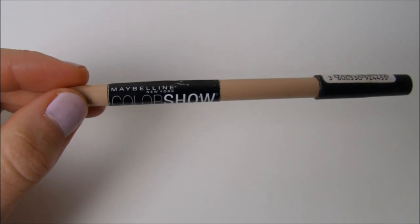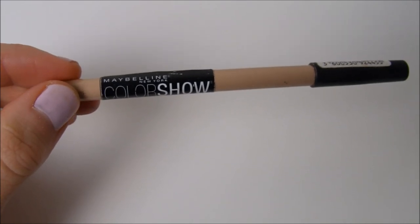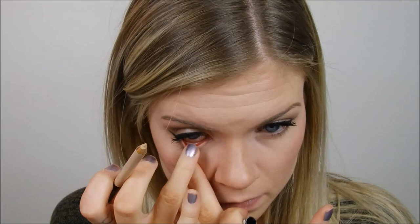Once that's nice and blended out, I'm going in with a nude eyeliner by Maybelline and putting that on my waterline. Sorry you have to see the inside of my eye — I always forget it's filming and I know nobody thinks that's cute, but I had to show you what I was doing. So just smear it out if it was chunking at all.